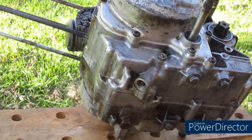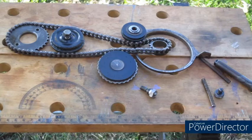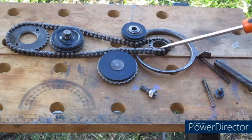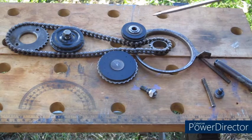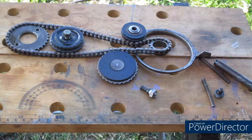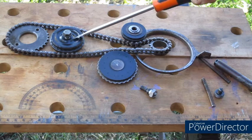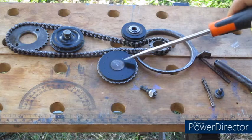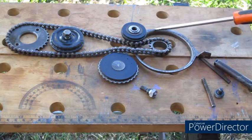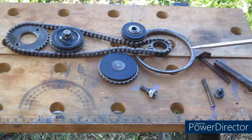With our x-ray vision, here we have all the components that make up the timing chain and the adjuster. First, we have a sprocket that fits on the crankshaft, we have the timing chain, a sprocket in the cylinder head that bolts to the camshaft, a guide roller in the cylinder, the oil pump drive — the timing chain drives the oil pump — and this is our main timing chain cam chain adjuster.